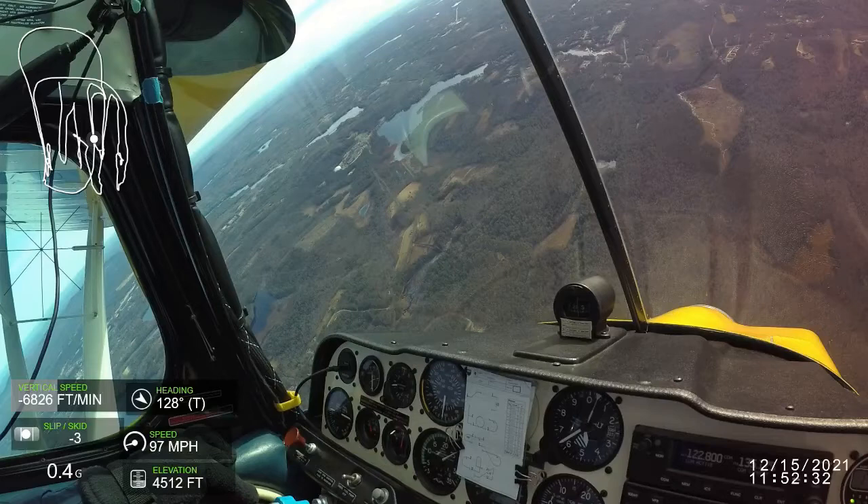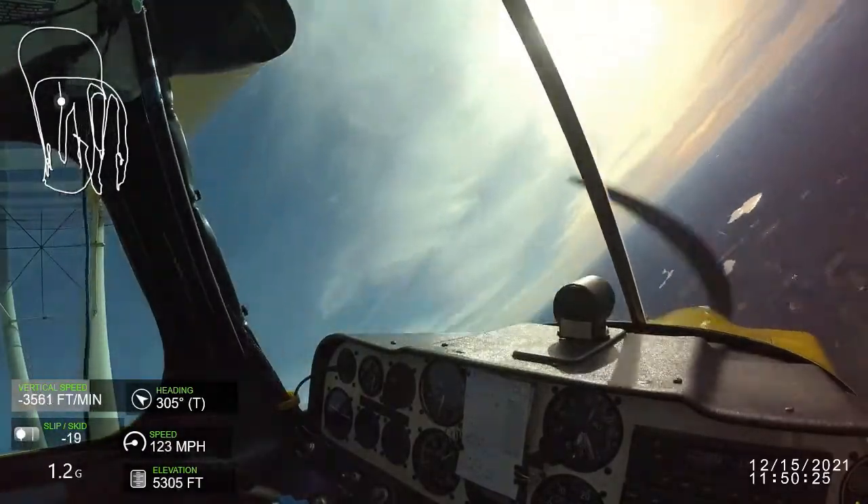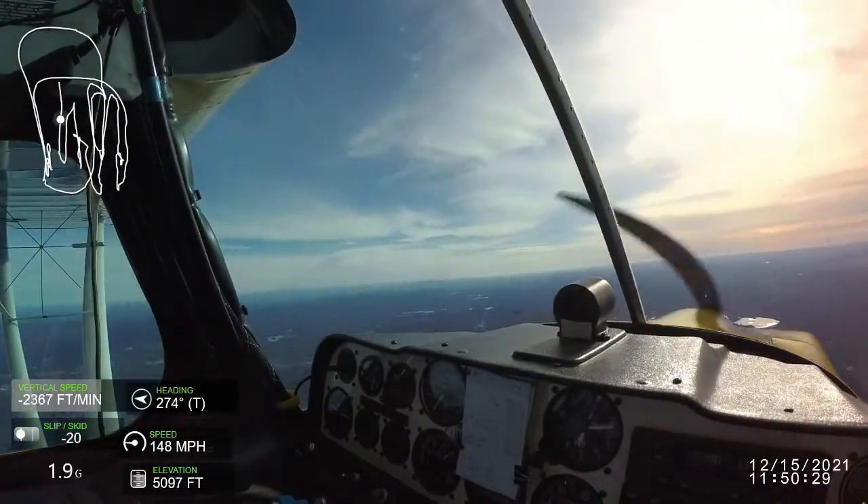You first enter the box as far upwind as you can without irritating the judges. Wing wag is mandatory — consider it figure zero and practice it like everything else.